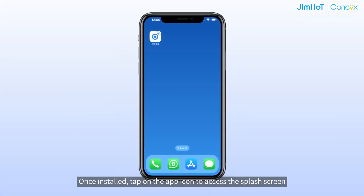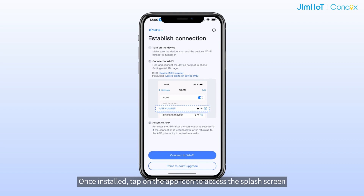Once installed, tap on the app icon to access the display screen. Here, you can connect to a device by following these steps.